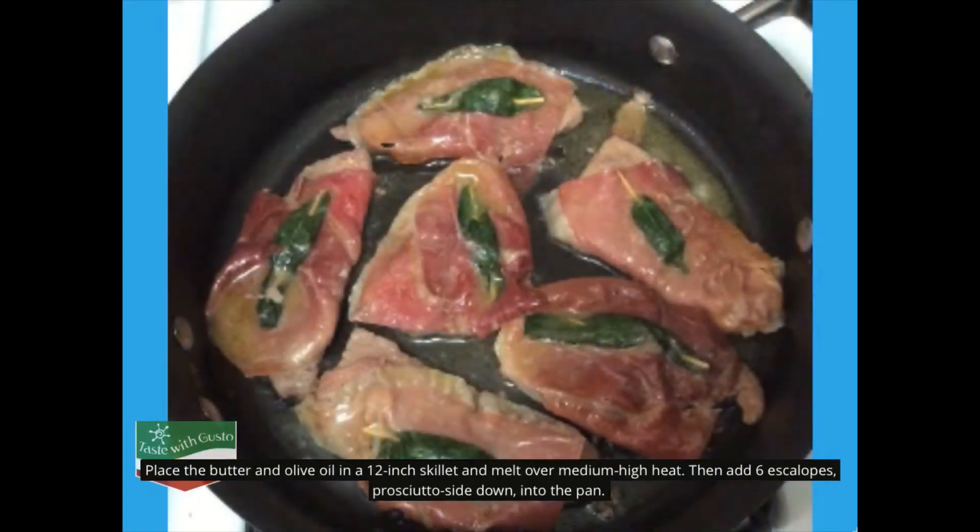Place the butter and olive oil in a 12-inch skillet and melt over medium-high heat. Then add the six scallops, prosciutto side down, into the pan. Cook about one minute on each side until golden brown.